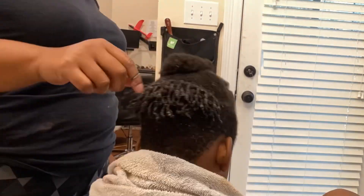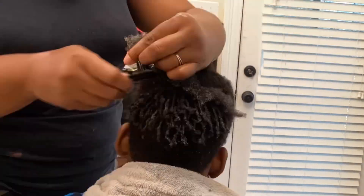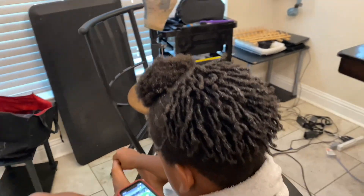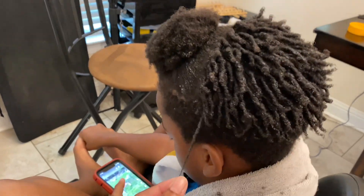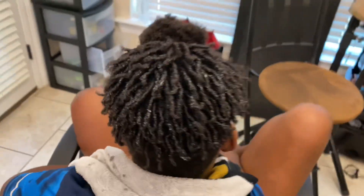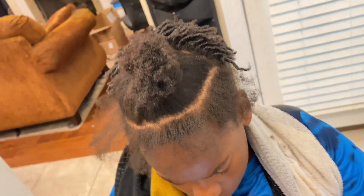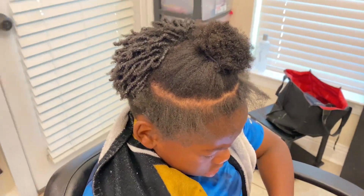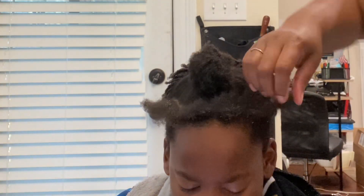Just repeat the process until you get the desired look that you want. I use very small sections because I want it to be full and really looking nice. Once the back is completed, this is how it looks — I'll turn around so you can see the complete look so far and pull on it so you can see his length and how it shrinks. That's fine — he just wanted this quick hairstyle before school starts, and this is a great back-to-school hairstyle for boys, girls, men, or whoever.